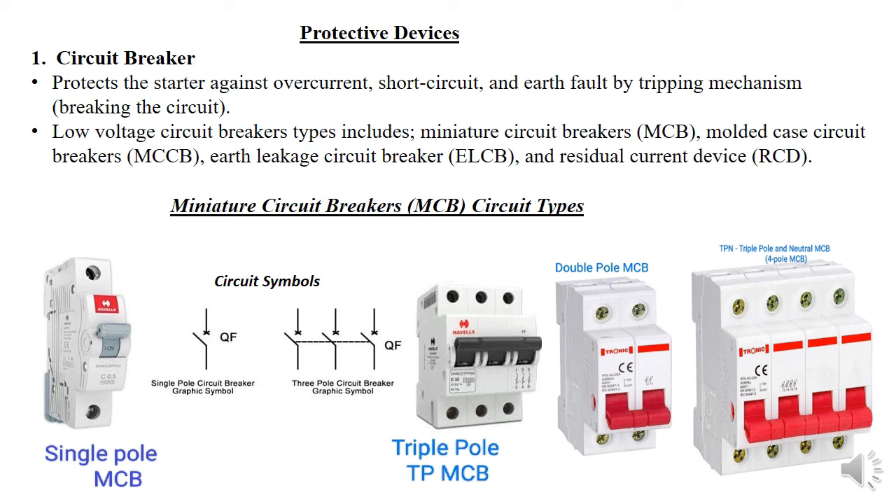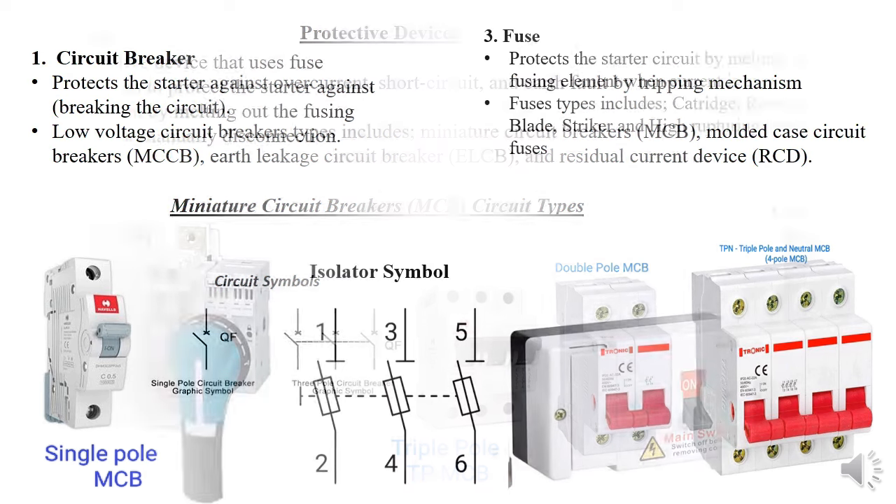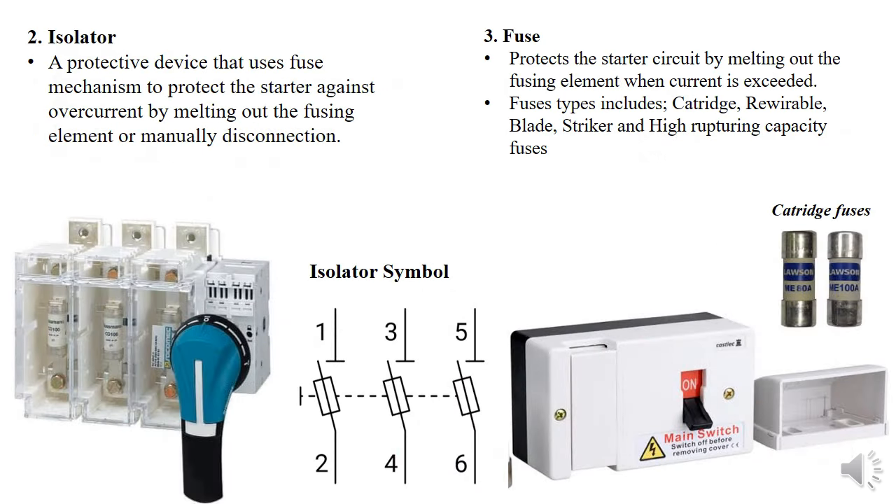The most common is the miniature circuit breaker, ranging from single pole to four pole, as you can see. Next is the isolator and the fuse. An isolator is essentially a three-phase fuse system — when you have three fuses controlling a three-phase supply, we call it an isolator. What makes it isolating is that you can manually disconnect the fuses.